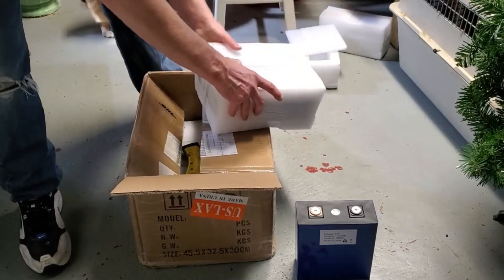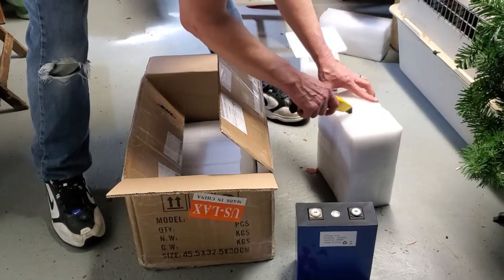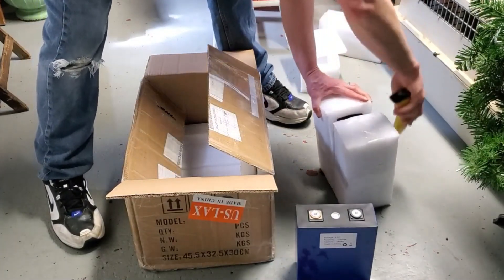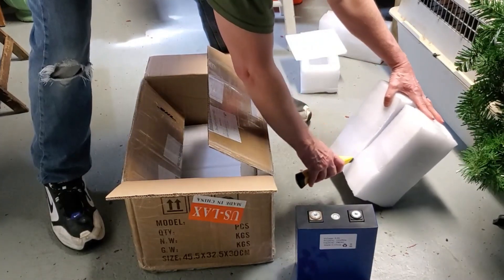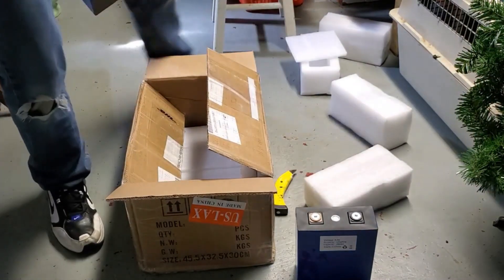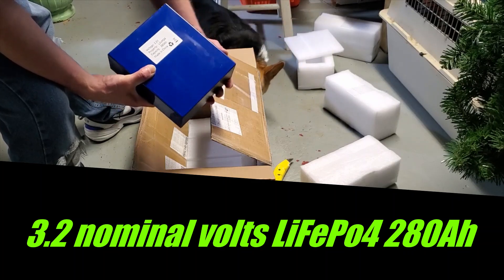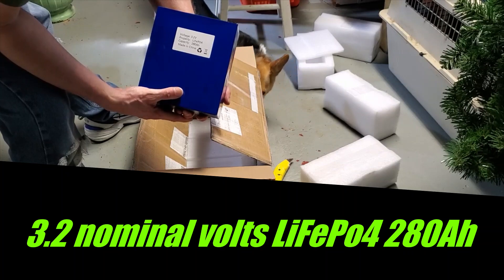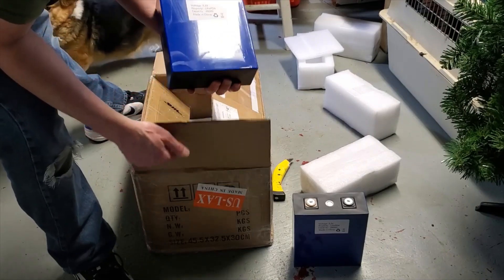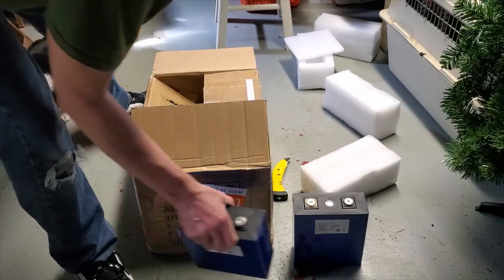Here we go — here's the second one. 2.3 volt Lithium Iron Phosphate, 280 amp hour. The second one has no visible scratches, bulges, or anything.